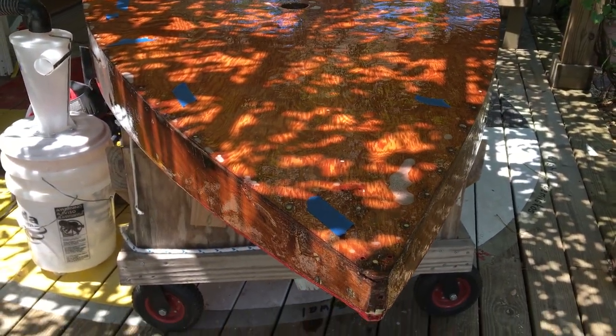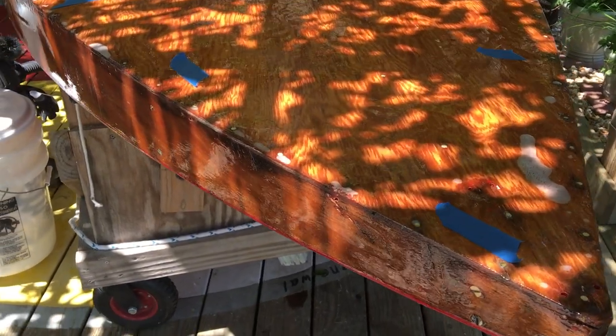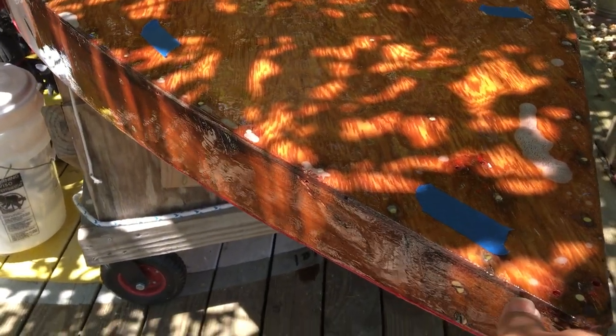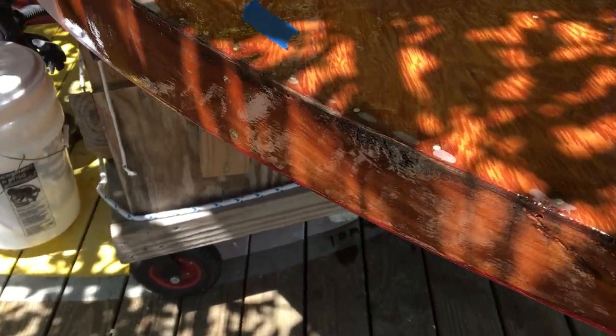Here we're doing the air leak test on a 1953 Alcourt Sunfish called Zip. We've identified a few places along the seam between the deck edge and the aside, and we're also checking the hull-to-aside seam.